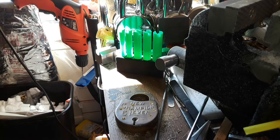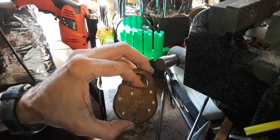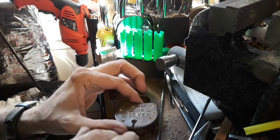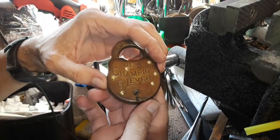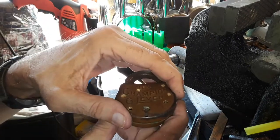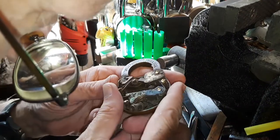Hello everyone, hope everyone's doing well and having a good time. I have always been curious about what is inside one of these, and as you can see I have been using this little drill here. I just drilled out the brass rivet heads and then pulled this guy up — what a mess.